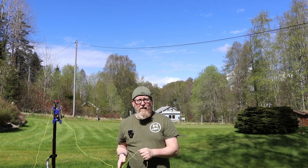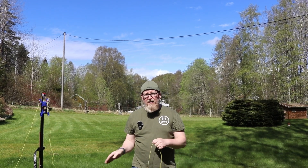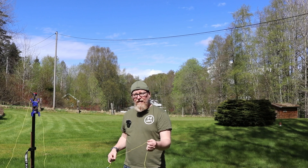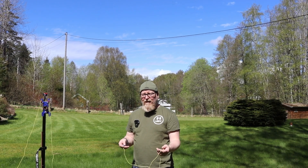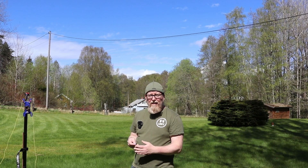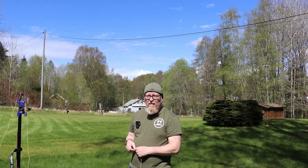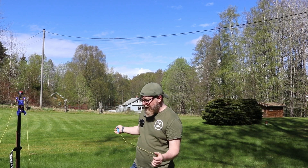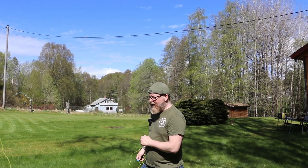Since this is a 20-meter dipole, each leg should be about five meters long. The legs are now about five meters and 15 centimeters, so we're going to cut quite a bit — it'll probably be resonant at a much lower frequency than 20 meters right now. But it's easier to cut wire than add wire.